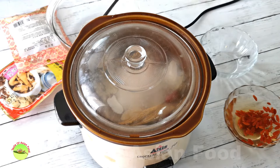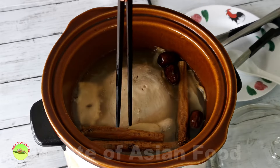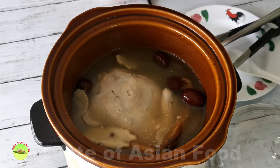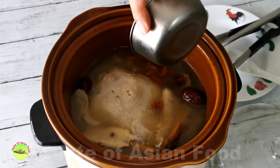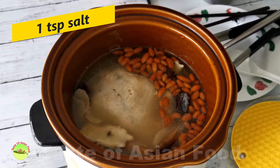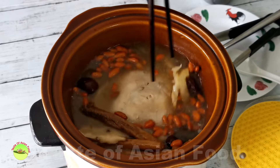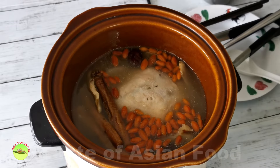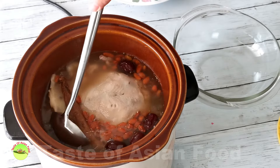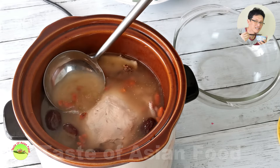Simmer for two hours or more to extract the flavor of the herbs. The longer you simmer, the darker the color and the more intense the flavor will be. Add the goji berries 20 minutes before you finish making the soup, and add some salt — about half to one teaspoon, to your taste. There's no need to add any soy sauce, ground pepper, or any other seasoning. Just salt, and appreciate the flavor and aroma from the chicken and herbs. Simmer for another 20 minutes and the Chinese herbal soup is ready.